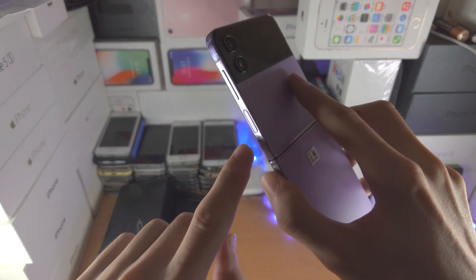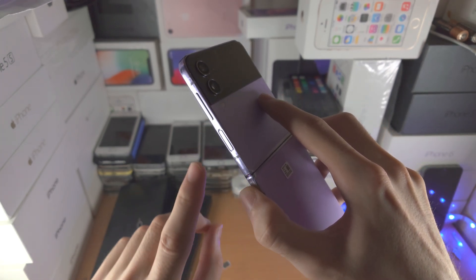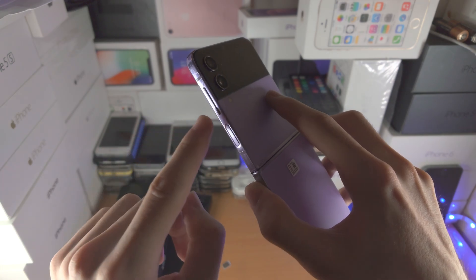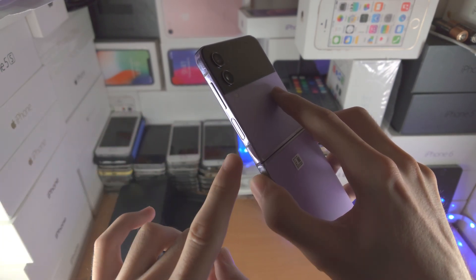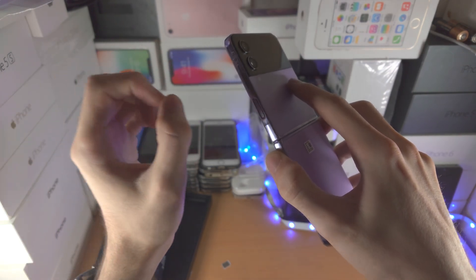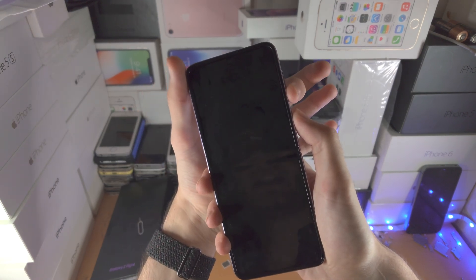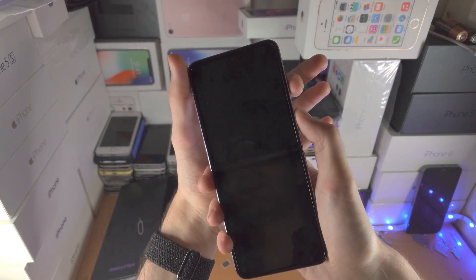In order to do this, you're going to press and hold the power and the volume down buttons together. The volume down button is facing outwards, the power button is facing inwards, so you want to use a finger from separate hands. I personally use my right hand thumb, and then my left hand index finger for volume down.